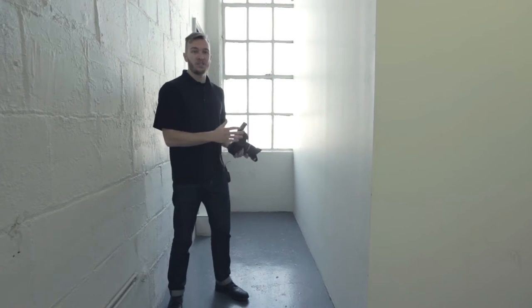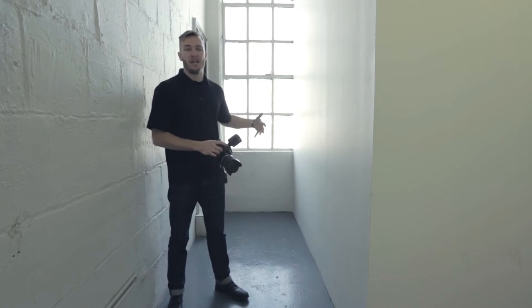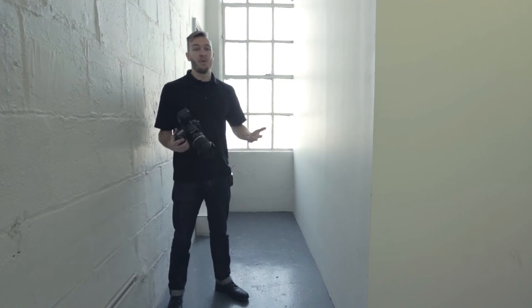The only problem is in a cramped location like this, I have to place my subject right in front of the window, which means the light isn't lighting her face — it's going to be back lighting her. So the difference in exposure is going to be pretty drastic. We have really bright light coming from behind, practically no light in the front.